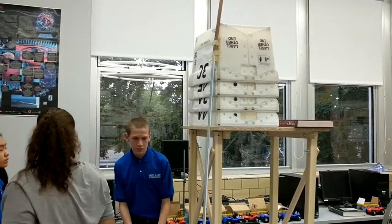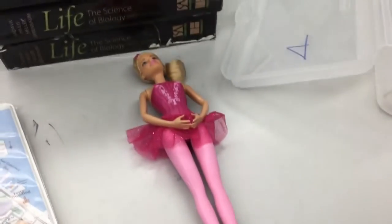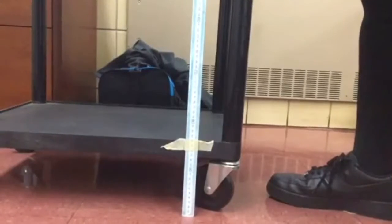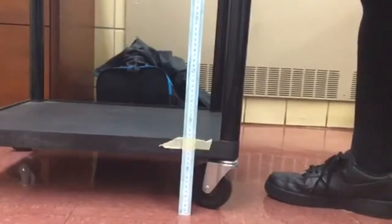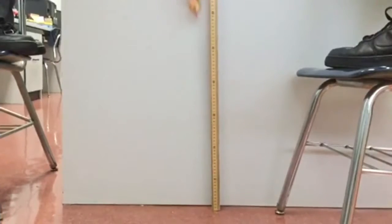For this lab, we used textbooks, chairs, and tables to provide us a place to drop the doll. We then tied a rope to the Barbie's feet and attached two rubber bands to that rope. Each test had three trials, so we performed three trials with those two rubber bands and kept adding two more rubber bands for each test, until we had 14 rubber bands in total.